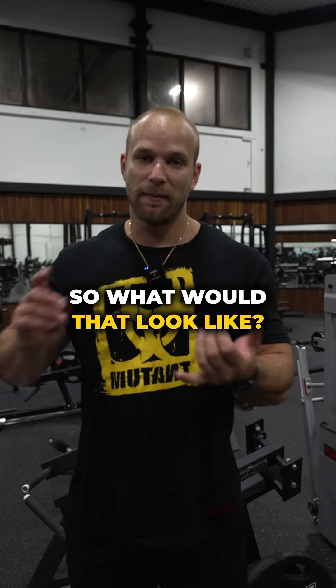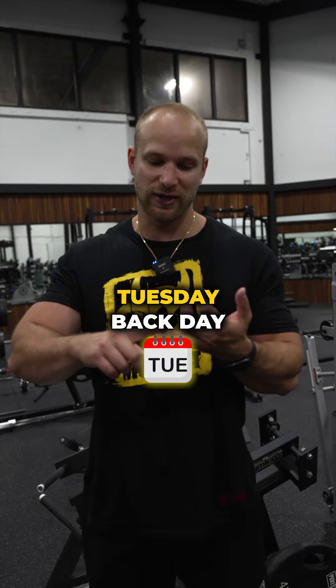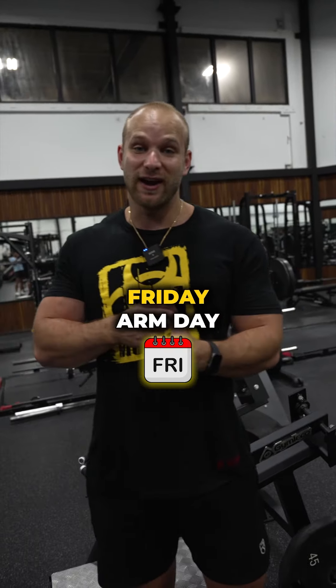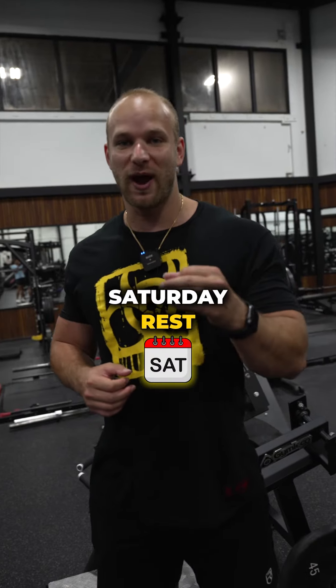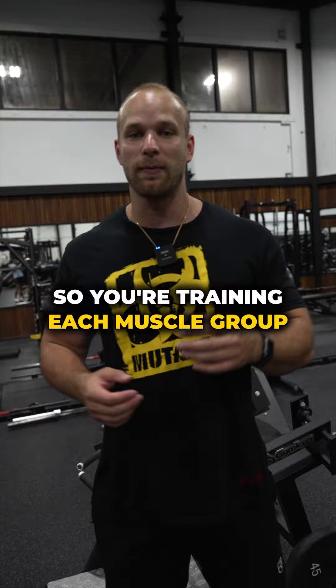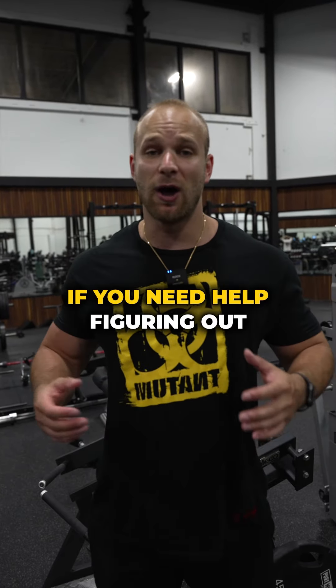So what would that look like? Monday: chest and side delts. Tuesday: back day. Wednesday: rest day. Thursday: leg day. Friday: arm day. Saturday: rest. And then on Sunday your split would restart. So you're training each muscle group every six days.